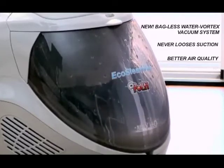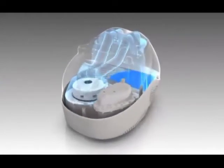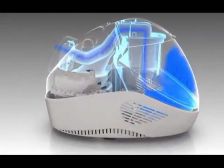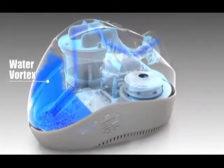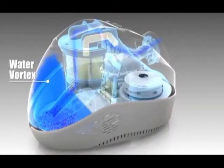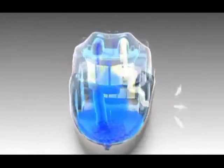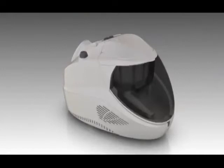Think about this: if you ever found yourself sneezing while you vacuum, it's probably because your current vacuum is simply redistributing what it has picked up, whether it's a bag or canister collection system. The Pulte water reservoir, with its vortex mixing action, solves this problem and even has a secondary filtering system that uses a washable HEPA filter to keep your environment as pristine as possible.